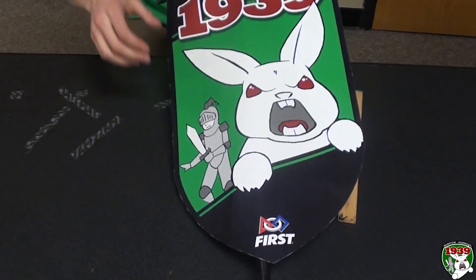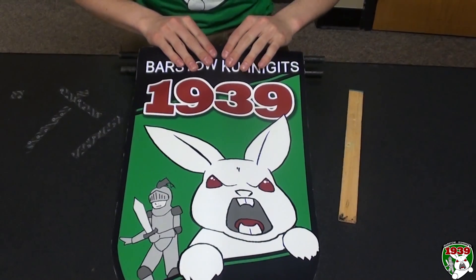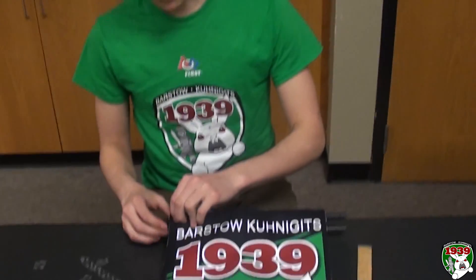This standard flag we printed on vinyl, and you can just go to any printer place to get that, and then we just sort of cut it out.